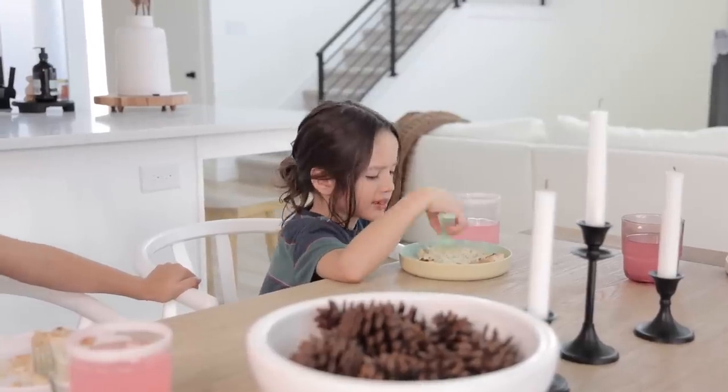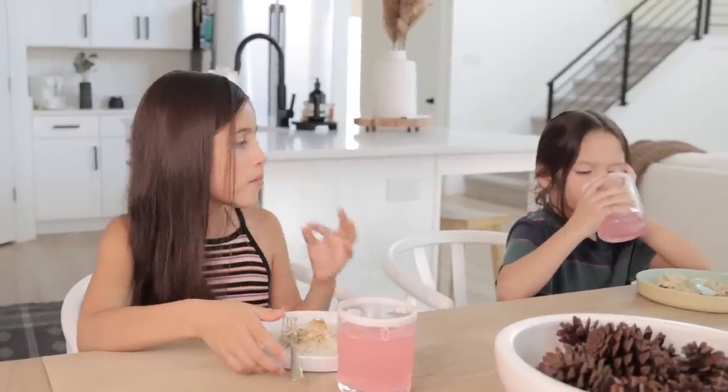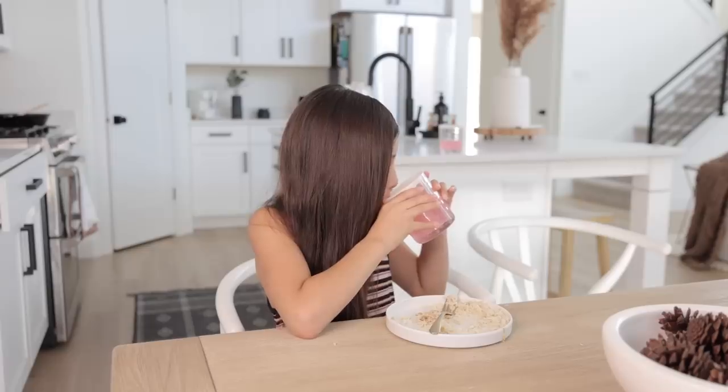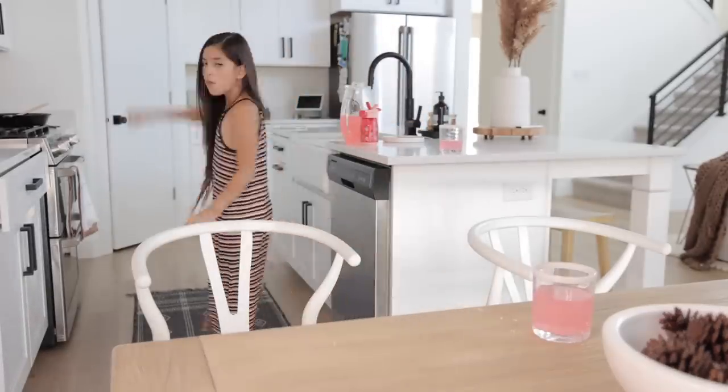Ezra just didn't like it - he usually eats well when he has ketchup but we ran out, so he was upset. But Emma loved it and ate pretty much everything.